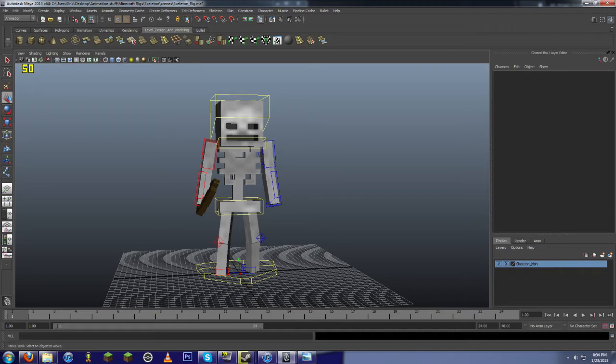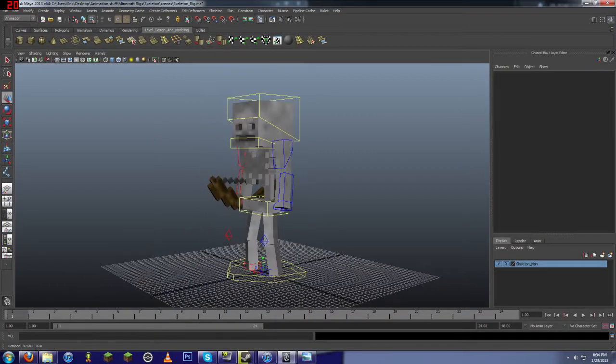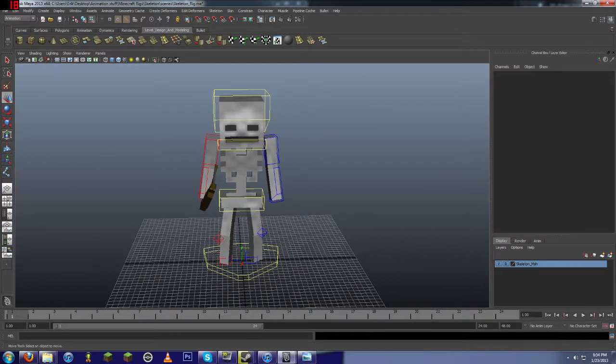Salutations everyone, Shrog here. Quick video and here goes. So this is a skeleton rig I quickly put together today. There's nothing particularly amazing about it. I'm pretty sure you'll all be able to work out how to use it. You have to know my simple stuff to actually use it.